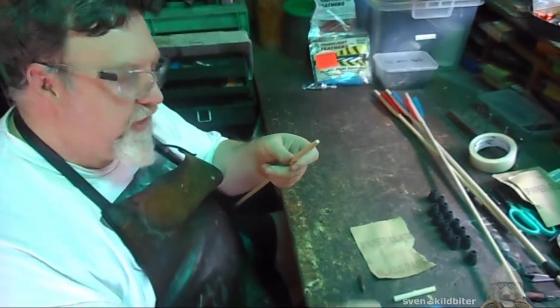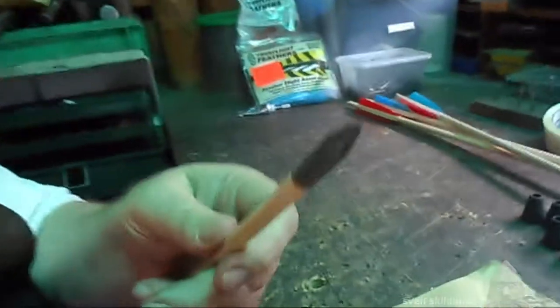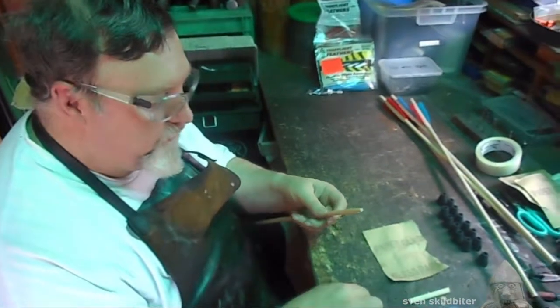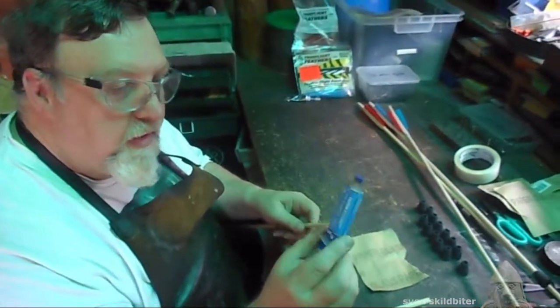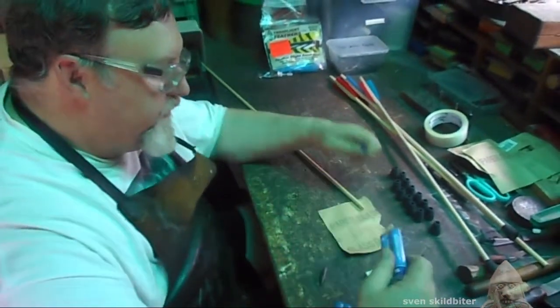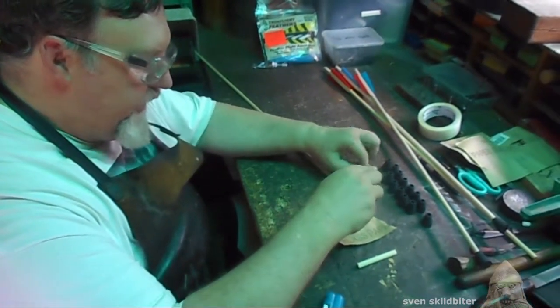So that's shaved to the shape, and that's what it looks like when it's on. However, you need a bit of glue. I use a 24-hour araldite super strength.